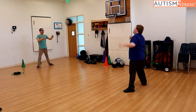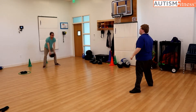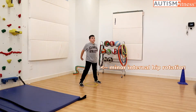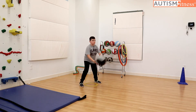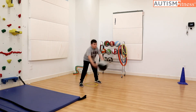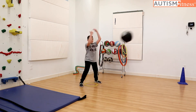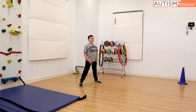Eighteen. Nineteen. Twenty. And two. Perfect scoop throw. Three. Good catch. Four. Five. Good looking forward now. Eight. Hands on both sides. Six. Good scoop throw. Seven. That was great.